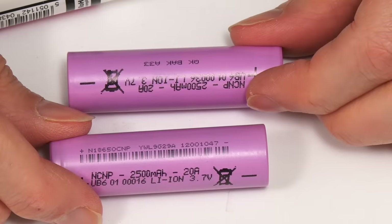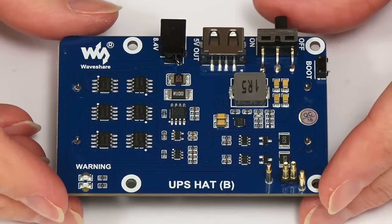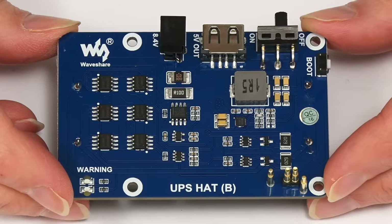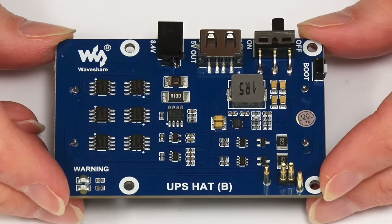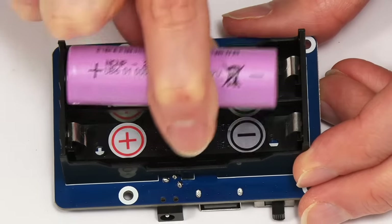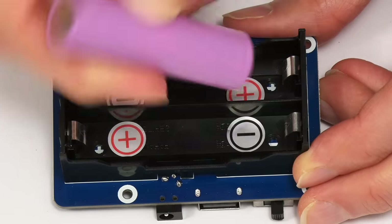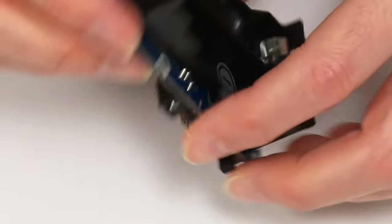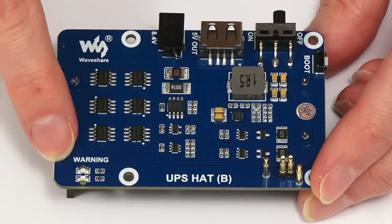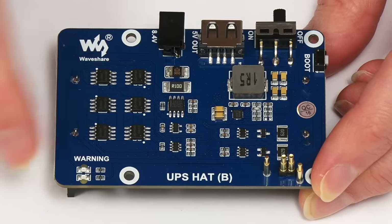The unit can be used with pretty much any Raspberry Pi — the 3A, 3B, 3B Plus, and Raspberry Pi 4. The batteries go into the base of the unit and you've got to be careful to put them in the right way around. If you do put a battery in the wrong way, there's a nice safety feature: two little warning LEDs down here will light up.